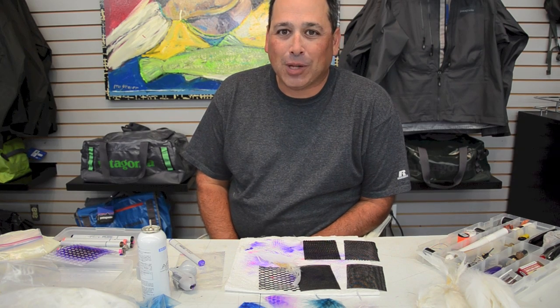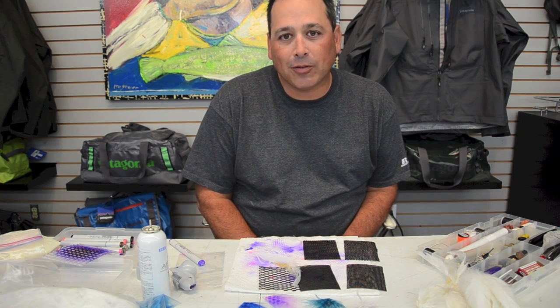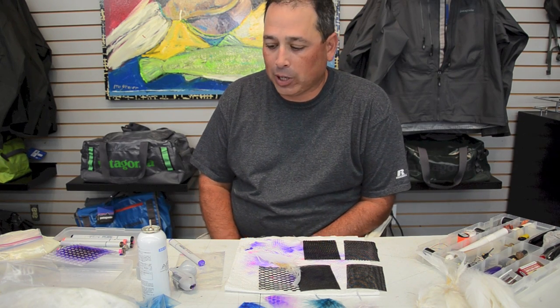Good morning, welcome to the Oregon Fly Fishing Blog. Today we're going to explore a new product from Hairline called a Copic Air Brush Kit.